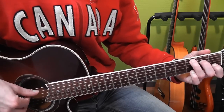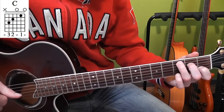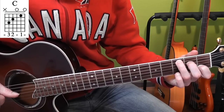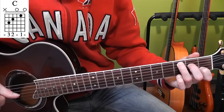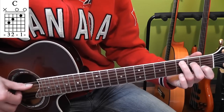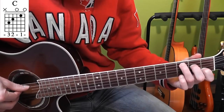We'll start off with a C chord — regular C chord. Index finger, first position, B string; middle finger, second position, D string; ring finger, third position of the A string. And you play the inner four strings.